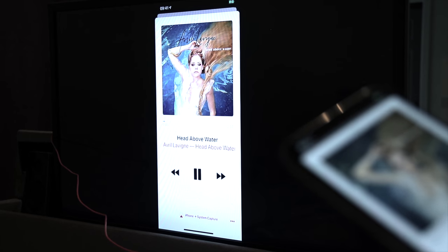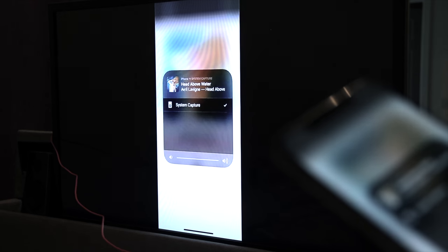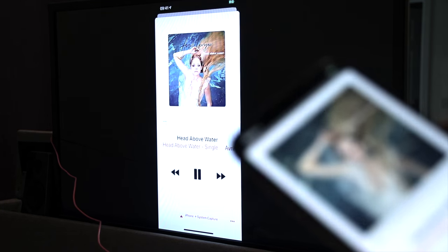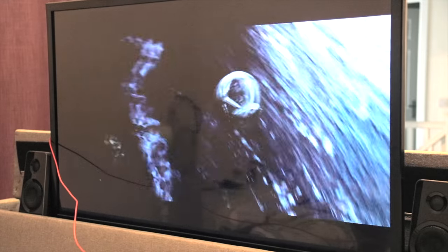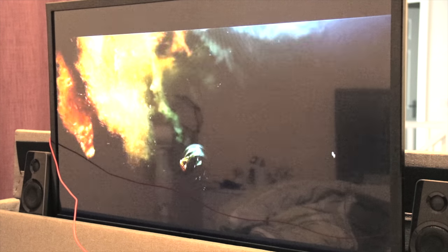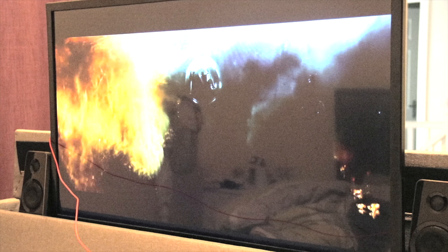Apple Music doesn't work on this — Apple prevents you from doing that. I'm sure Netflix, Amazon Prime, and Sky would prevent you from doing this as well. As you saw, the movie from Bobby Movies plays fine and there is no lag at all.